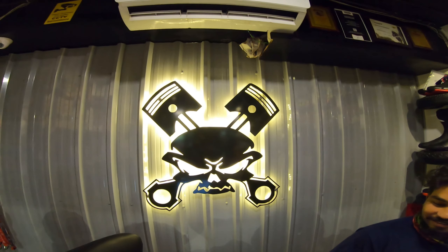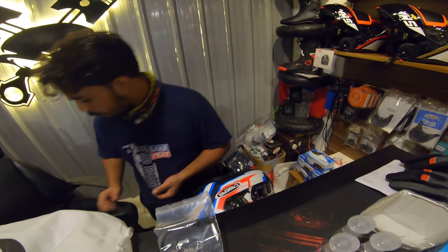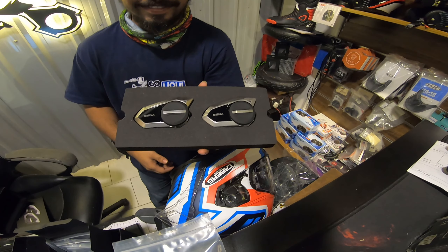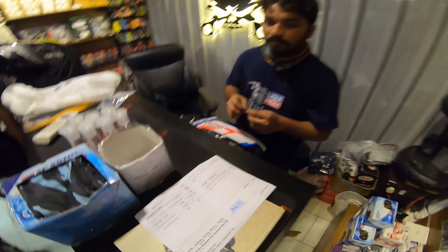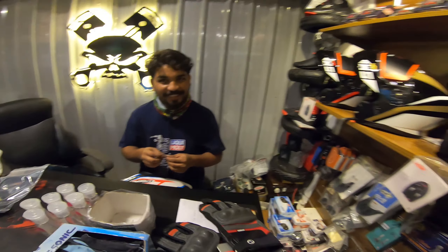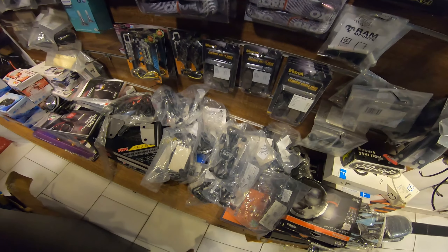Right there is a Sena unboxing happening - they look very pretty! That's going on to the Caberg helmet, and these are the gloves that we got today - the Rhinox Air GT. That's the bill, which I'm not going to show you. Right here we have a few helmets from Lazer and right here we have RAM mounts, rock straps, and all of that.